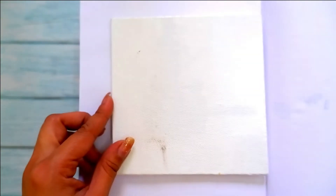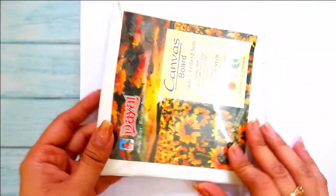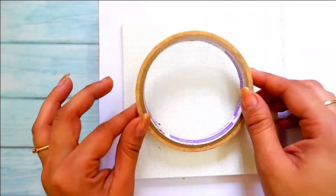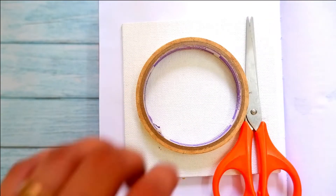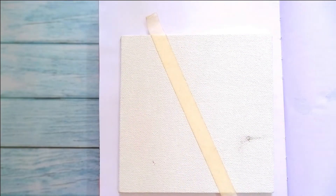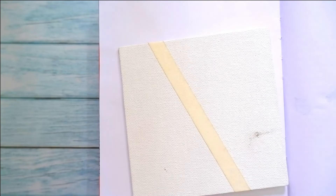Hi, I'm Shauburi from Hooked in Loops — welcome or welcome back to my channel. Let's begin with the tutorial. You need a canvas board or any surface where you want to do your painting, and just cover your board with masking tape in any geometric pattern as I have done.